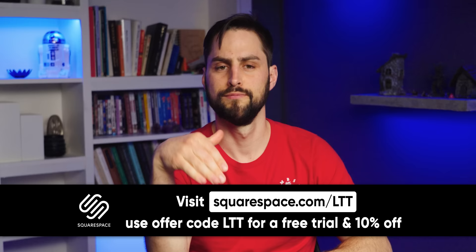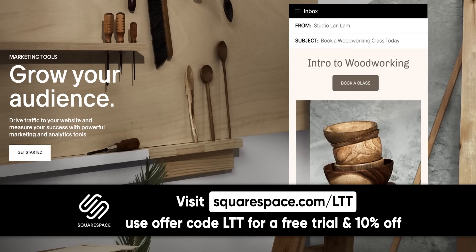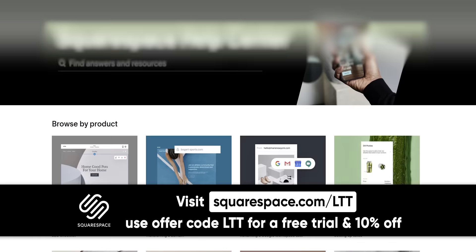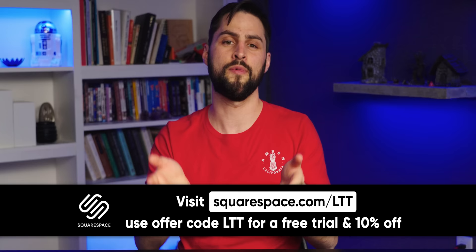Squarespace — running your own business can be hard, but making your website doesn't have to be. Squarespace is an all-in-one platform that makes it easy to get your website up and running quickly. Grow your business online through their marketing features including SEO support, email campaigns, and special tools. They have a wide selection of award-winning mobile-optimized templates, and their commerce platform comes with everything you need from merchandising to checkout. If you need help, Squarespace offers help guides and a 24/7 support team. We love Squarespace so much we even use it for LinusMedia.com. Head to squarespace.com/LTT and get 10% off today.